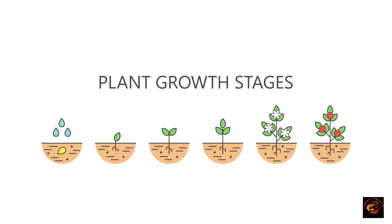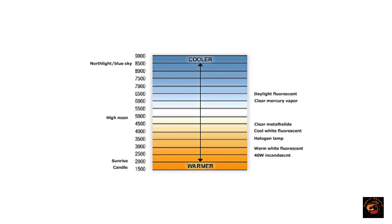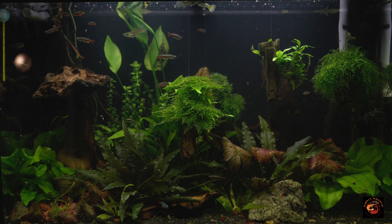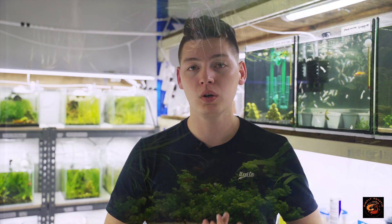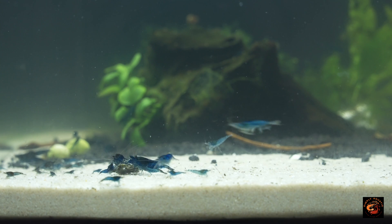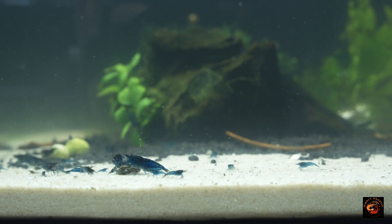I want to talk about plants for just a moment. All terrestrial plants go through two stages: a vegetative stage and a blooming, flowering, or fruiting stage. Plants use different types of light at each stage — during the vegetative stage absorbing more of that whiter, higher Kelvin value light. What might not be obvious when you first start the hobby is that there are very few aquarium plants that flower or fruit underwater, so we can assume our aquarium plants are constantly in the vegetative stage. That means whiter or cooler light is very good for us.